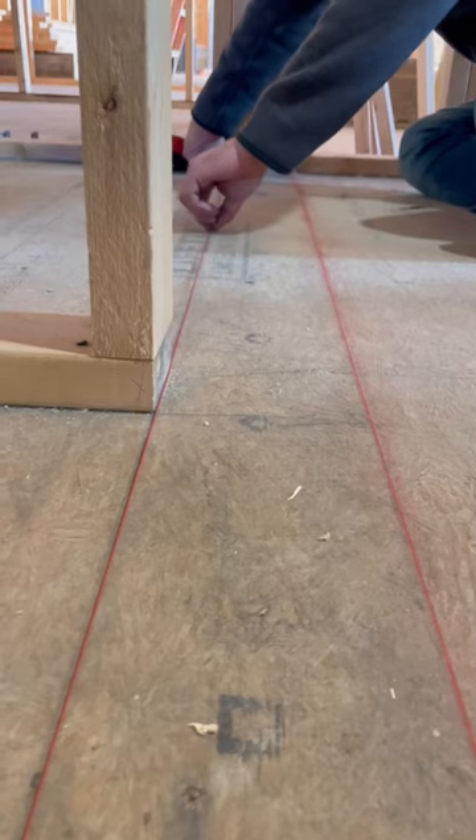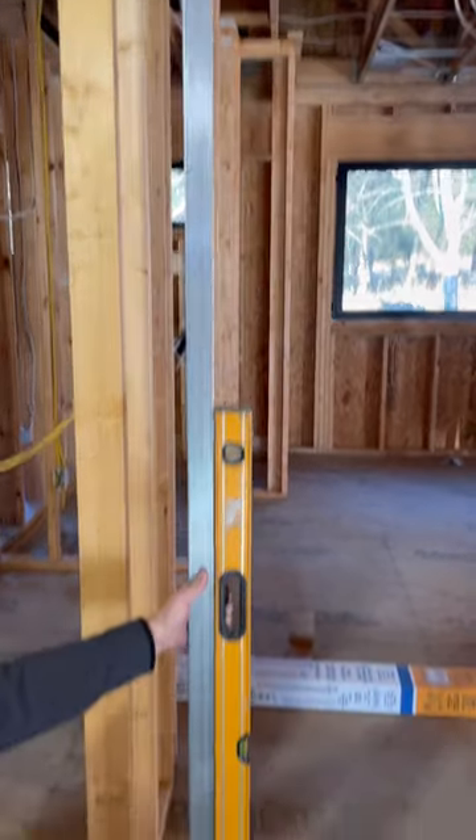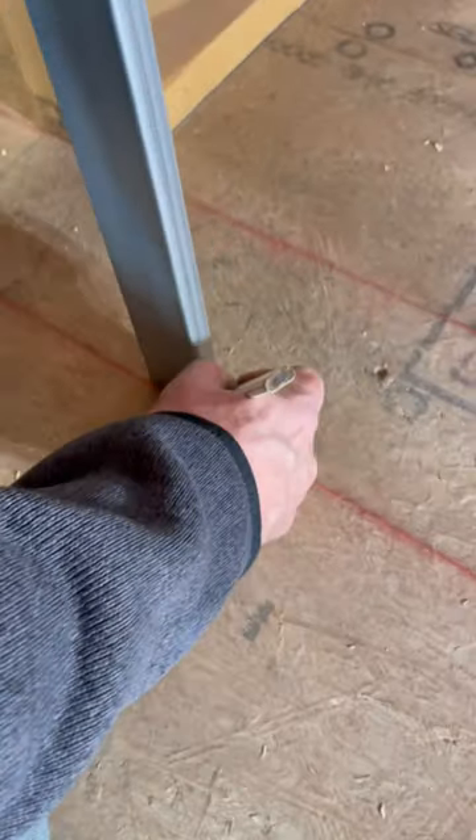I snap two lines on the subfloor even with the side jams. Butting the first stud against the header above, I use a level to plumb down. Then I make a mark on the floor.